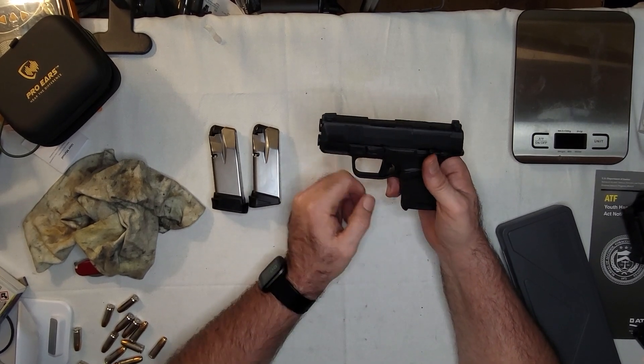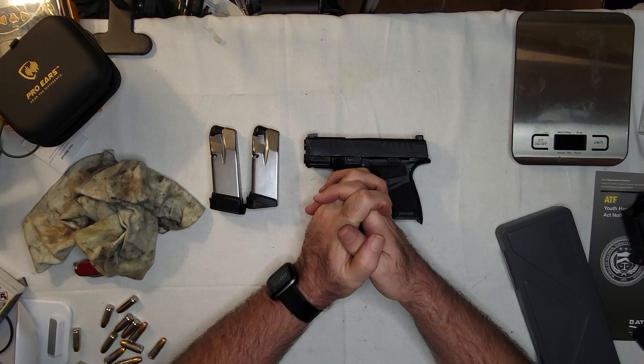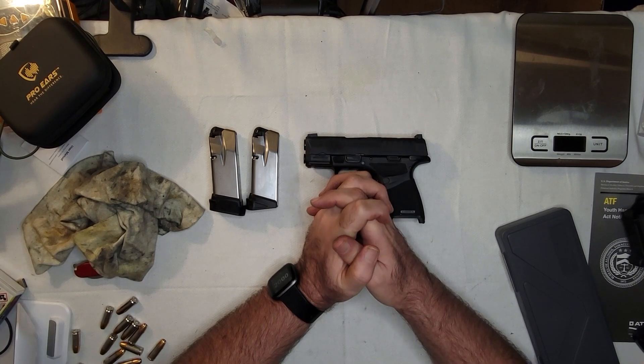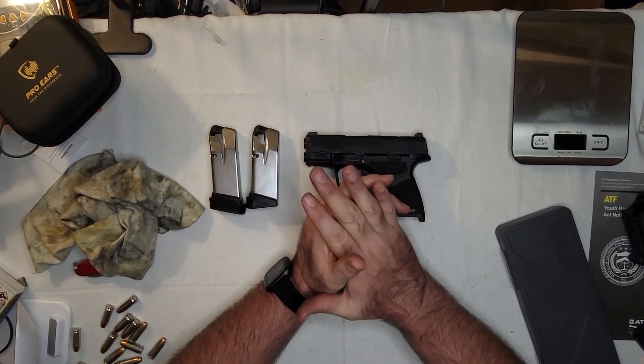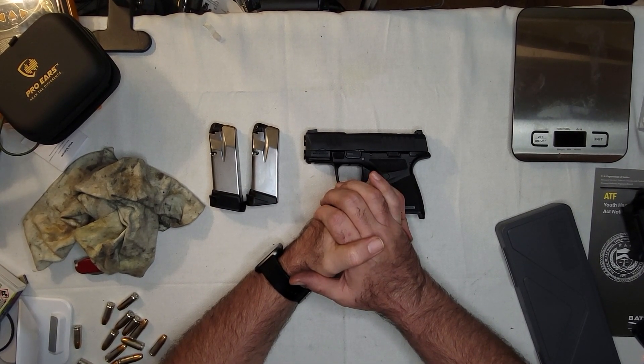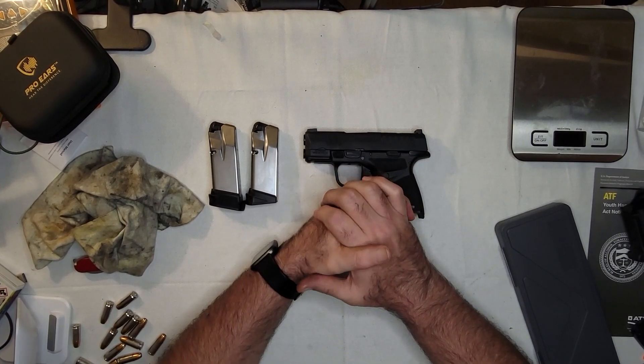Interesting story — I had a Springfield 911, which you've never seen. It was a baby 1911, 3-inch barrel, manual safety, single action, no grip safety. It was a nice little gun, a 9mm. I could shoot well with it. And then one day the extractor fell out of it.